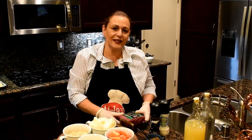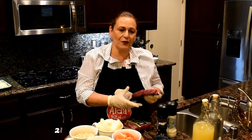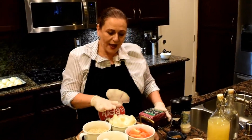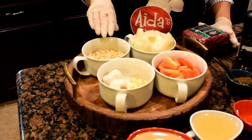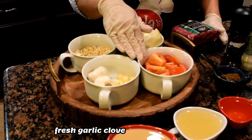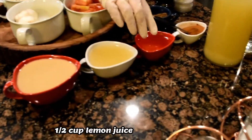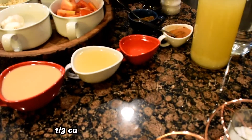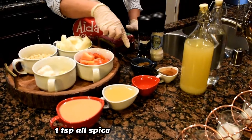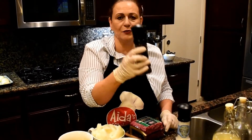I'm going to show you the ingredients for the Sfiha topping. I'm going to use two pounds of ground beef — you can use any ground beef but I like this kind. I have two onions already peeled and cleaned, slivered almonds for the topping, fresh garlic, fresh tomato, one cup of tahini sauce, half a cup of lemon juice, a third cup of vinegar, one and a half teaspoons of cinnamon and one teaspoon of allspice, sea salt, and fresh ground black pepper.